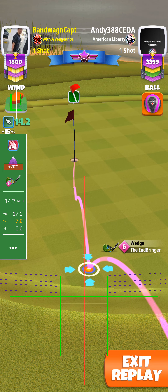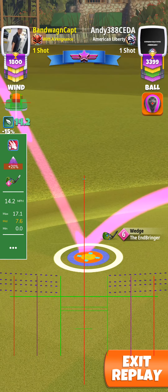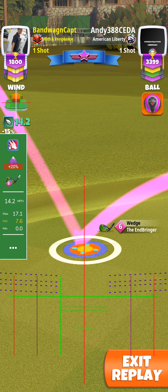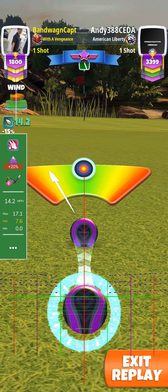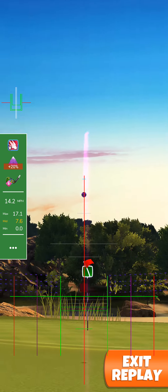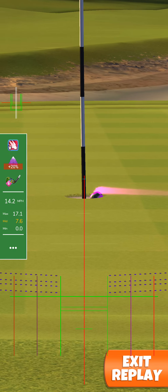Ball guide through the hole. Good stuff.